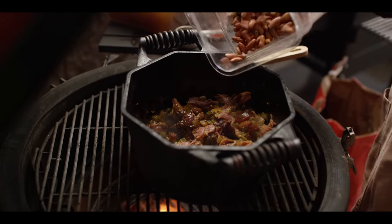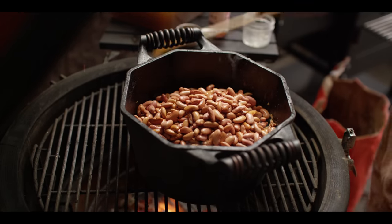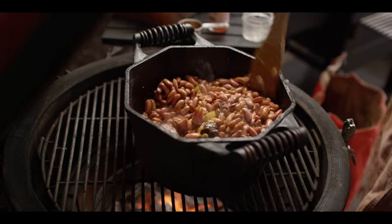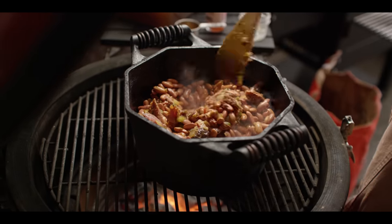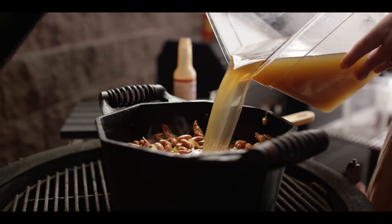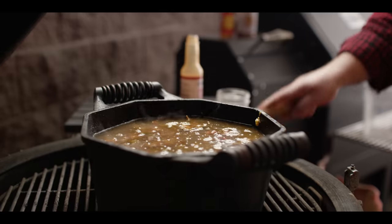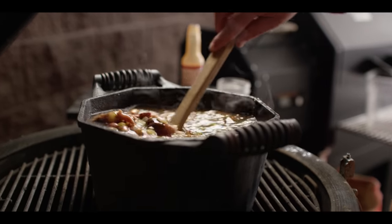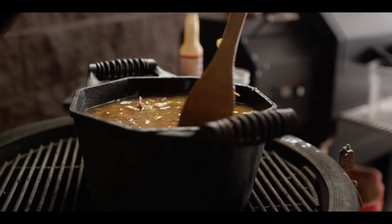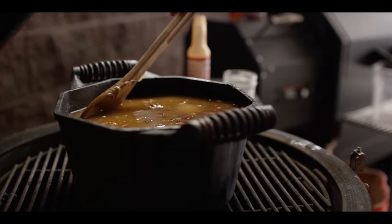We've got the beans that we were soaking overnight — one pound of dried beans. And we're going to cover it all up with our ham hock stock. That's right around two quarts. But it's going to thicken and cook down quite a bit as these beans soak up the liquid as well as that ham. So at this point we just need to close up the grill and let it work.